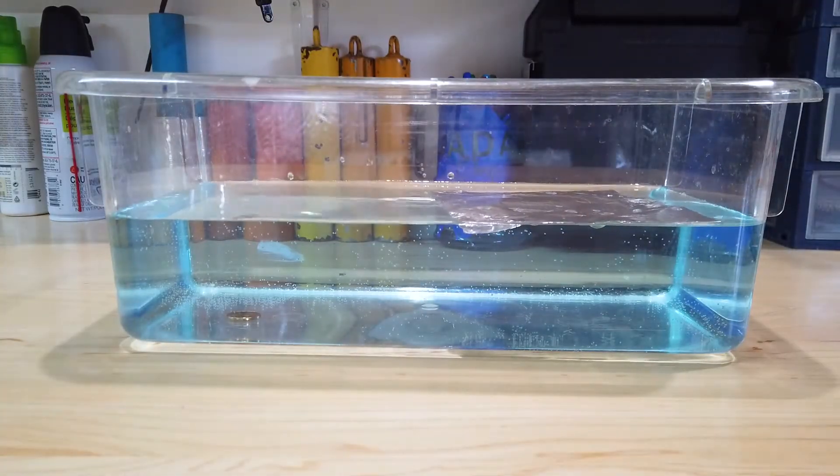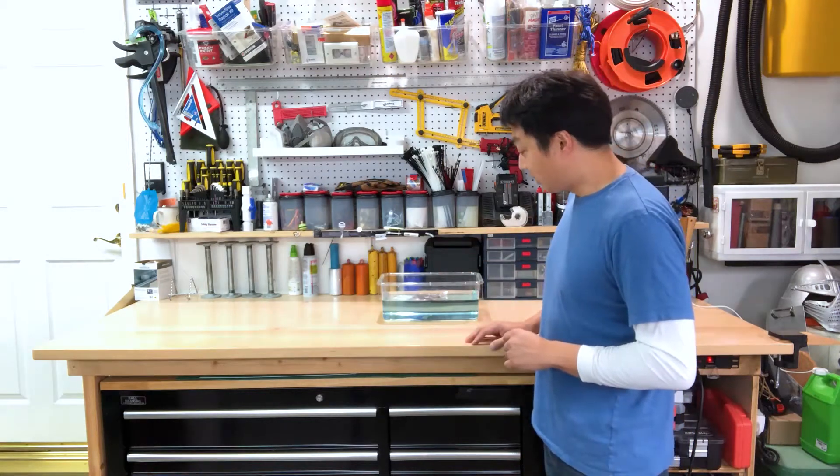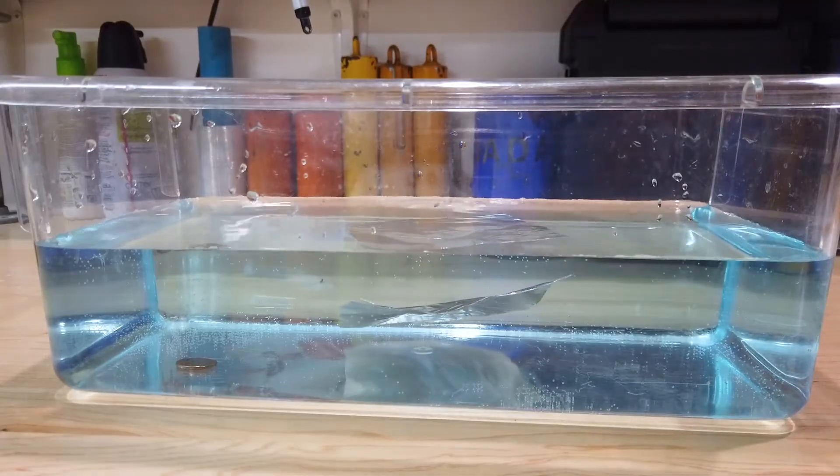The penny sunk and the aluminum foil stayed afloat. Now that is interesting. You may be thinking, wait a minute, the penny is heavier, so of course it's gonna sink. Well I want to show you something interesting. The foil is still on top of the water, but as soon as you push it down, it too will start to sink.